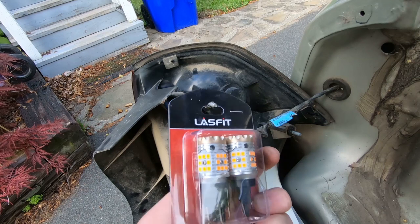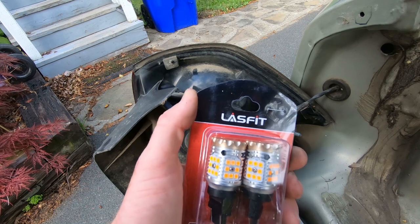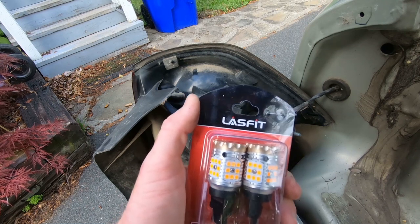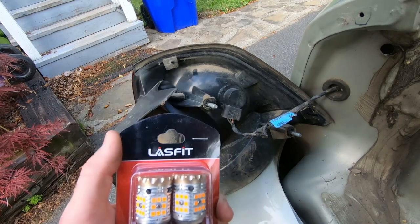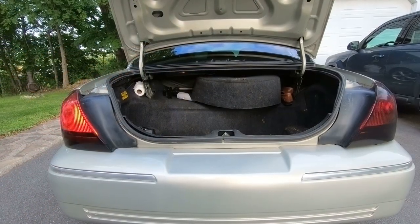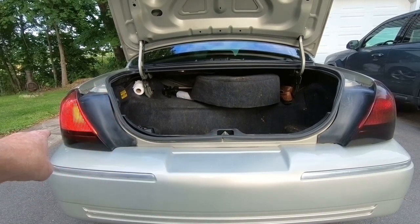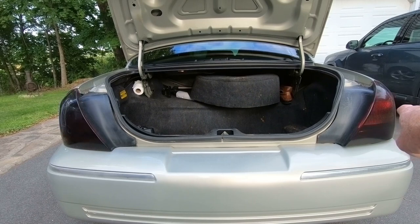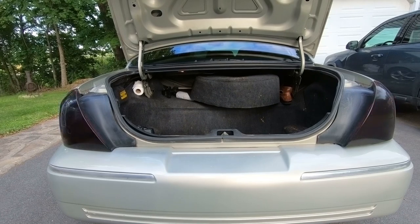At Lastfit, the number is T-3157A. These are the CAN bus error-free bulbs, so you're not going to get hyper flash when you plug them in. I'm going to plug these in to the left-hand side and compare left to right so you can see the difference between LED and non-LED turn signal bulbs. There you have it — no hyper flash, super bright. The left is the Lastfit bulb, the right is a regular incandescent. What a difference it makes, especially with these tinted tail lights.